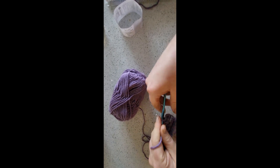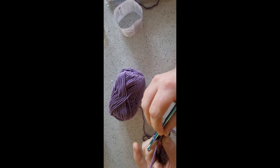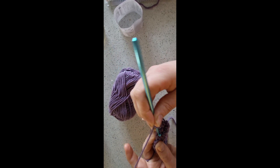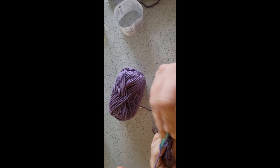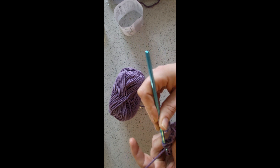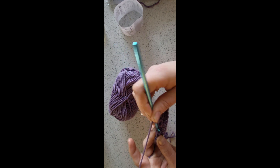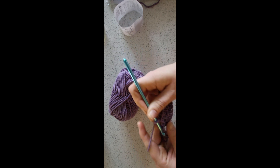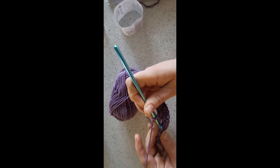So this row starts off: double crochet, double crochet, and then going to start the repeat. Chain one, skip the double crochet stitch, and work into the next chain space. You're literally going to be working into every chain space. So: double crochet, chain one, skip the double, work into the chain space and double crochet. Chain one, skip the double crochet, into the next chain space.